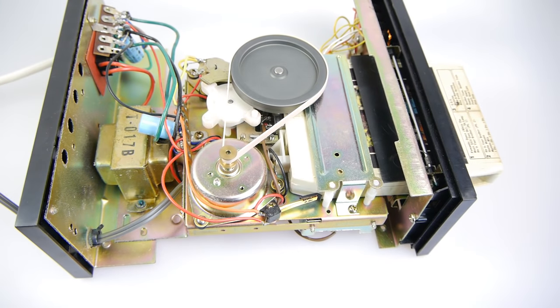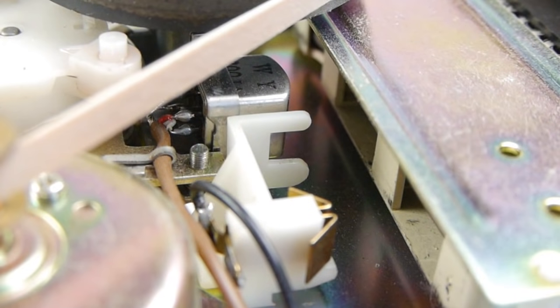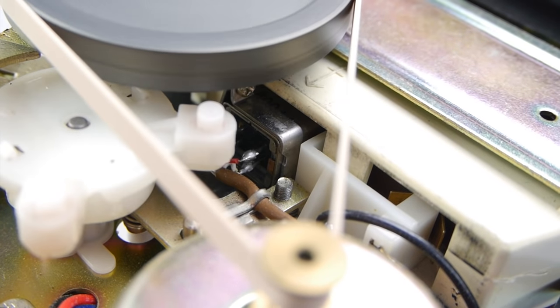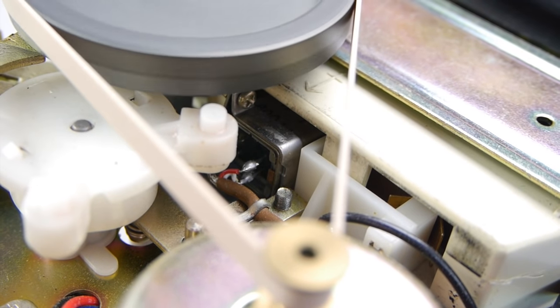Inside the player I've taken apart, the cartridge goes in the front. It jumps to the next program automatically when it passes the metal strip, but you can also press the selector button yourself to jump between programs. You can't get to the exact track you want though — each program has three or four tracks and you have to wait for the one you want. Notice the play head at the top — look how far it goes inside the cartridge, pushing the tape right against the sponge. When I press the selector button, you can see the tape head move down to the individual programs.